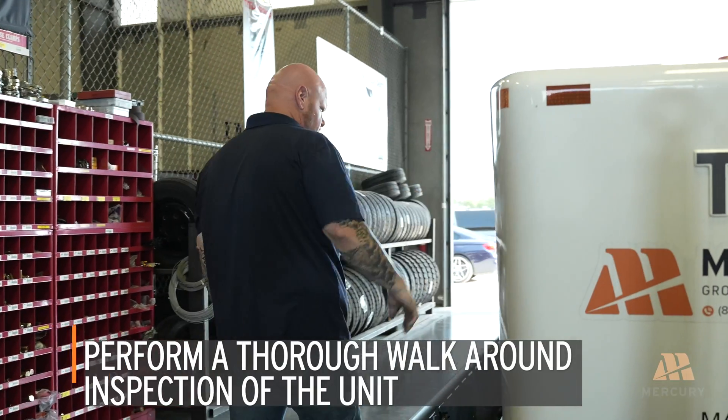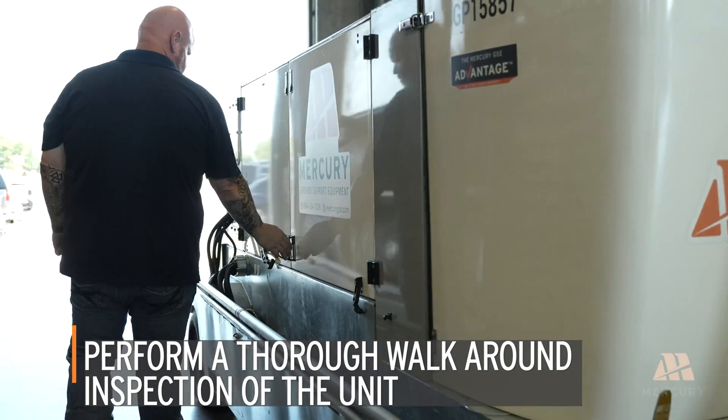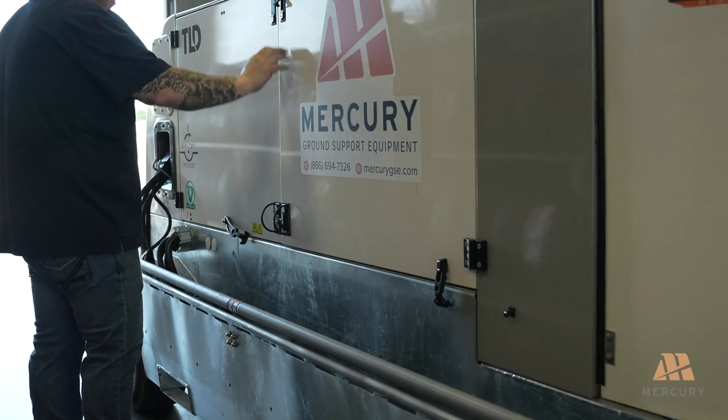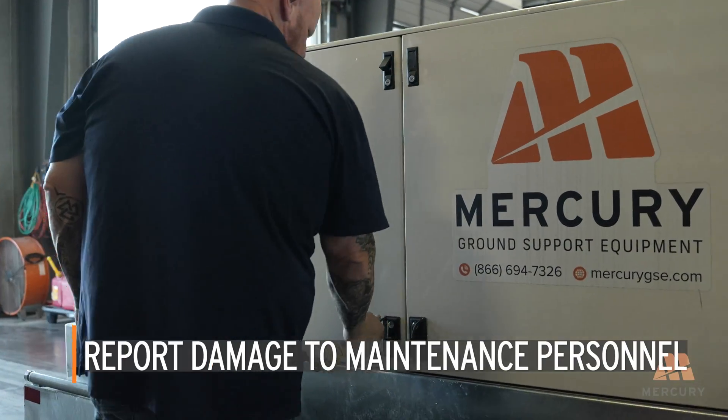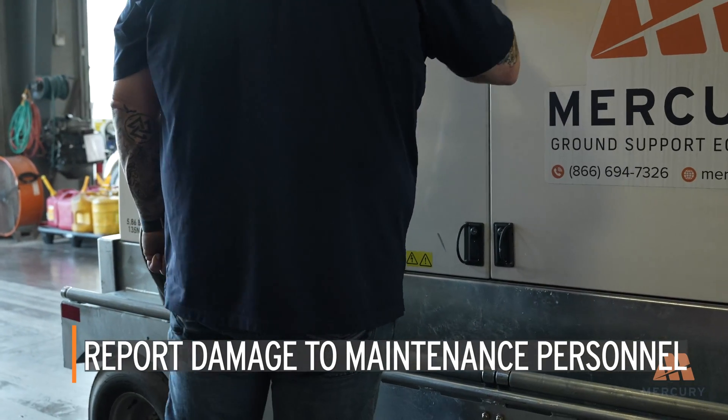Next, perform a thorough walk-around inspection of the unit. Look for any visible damage, such as dents, scratches, or loose components. Report any damage to maintenance personnel for repair before operating the unit.